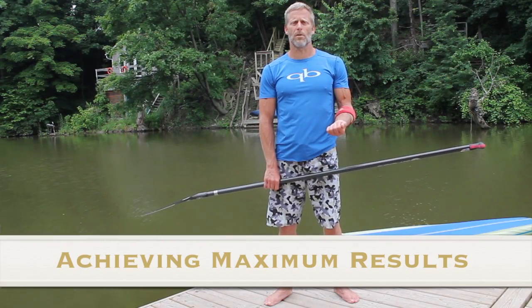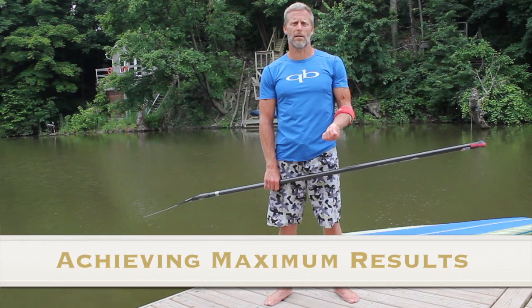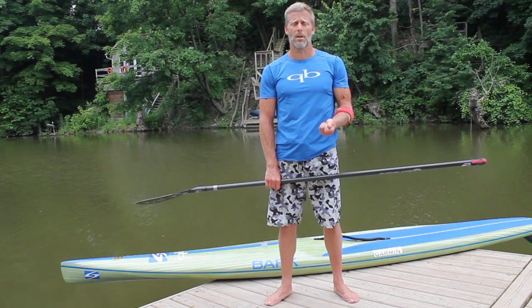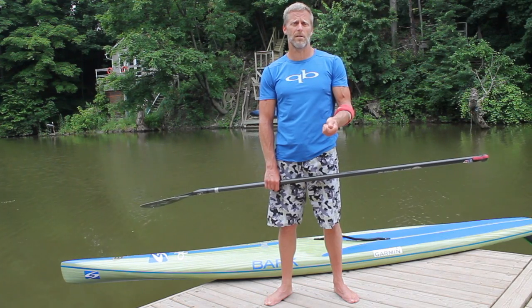Today we looked at a couple of different drills that hopefully will help you with your paddling technique. I invite you to experiment with these and to come up with drills of your own. The important thing is that you're actually doing things that are helping to consolidate your technique, or improve it if it needs improving.